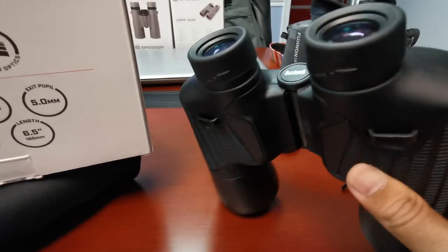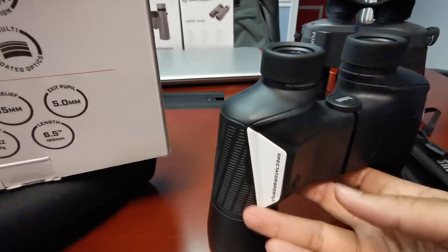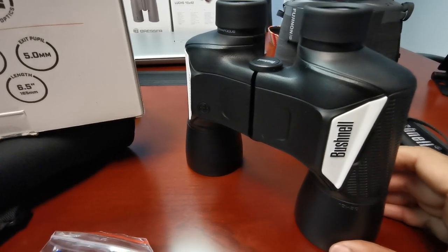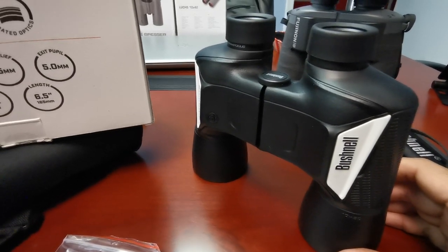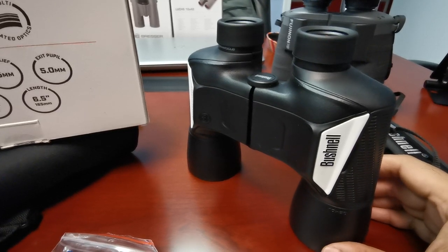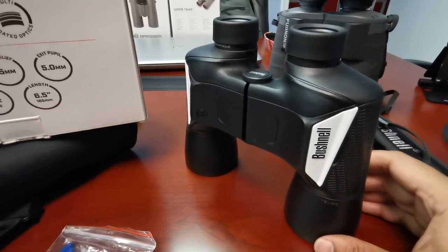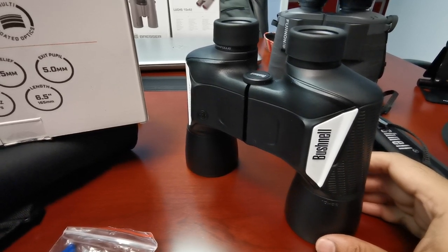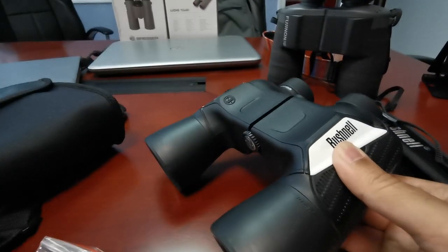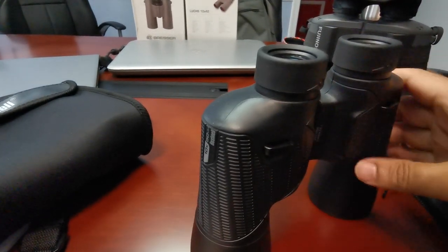The exit pupil of 5.0mm refers to the diameter of the light circle at the ocular lens. Eye relief of 15mm means in the lowest position you have 15mm from the top of the lens to your cornea for optimal vision. I made a video on the importance of eye relief — greater eye relief matters if you're wearing goggles of any sort, whether for smoke protection, fragmentation, or insects while mountain biking.